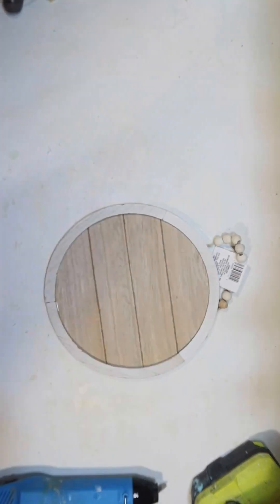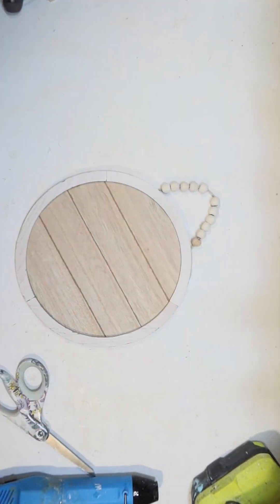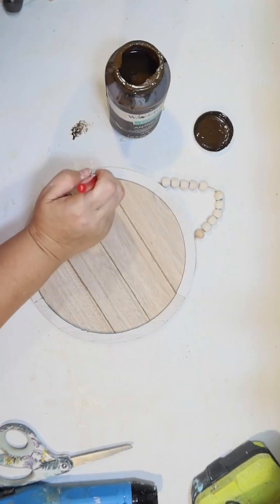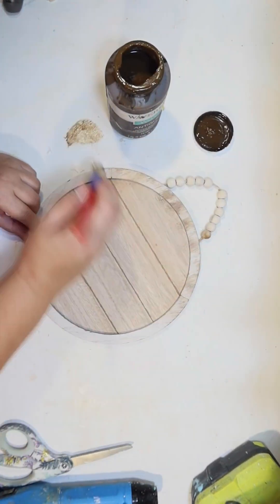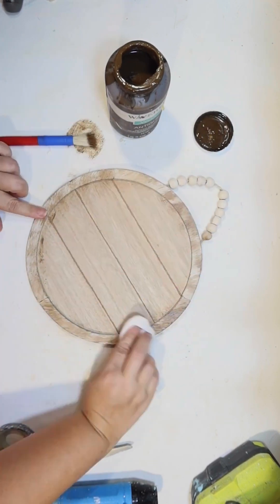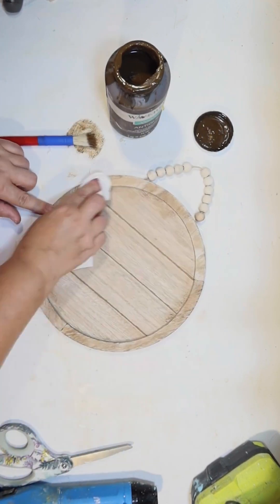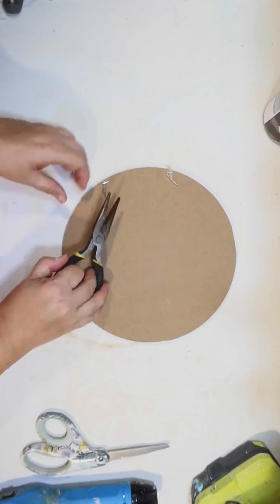Hey guys, this is Julie from Crafty Beach on YouTube and I have a fun fall Dollar Tree DIY. I'm going to use one of their wood sign blanks — I love these things. It's just kind of a blank canvas to do whatever you want. Mine had kind of an ivory frame; I wanted it to look more wood, so I just distressed mine with a little antique wax by Waverly and a baby wipe to give it a wood grain look.